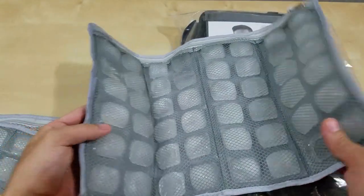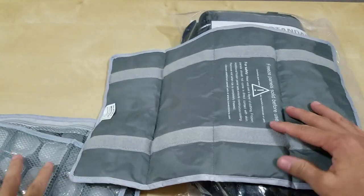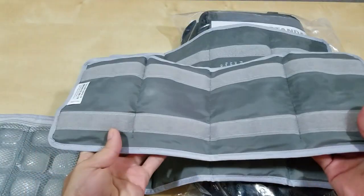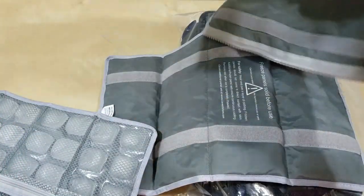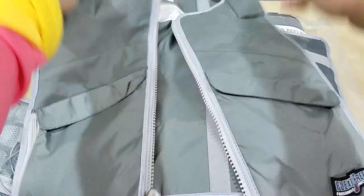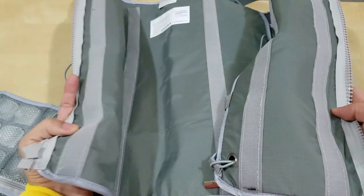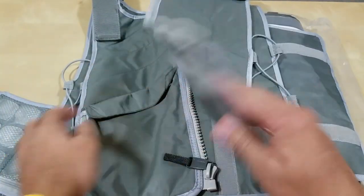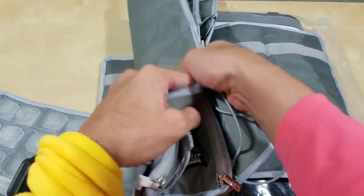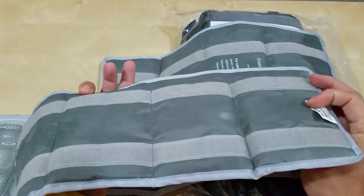So this is the back panel with Velcro on the back, as you see right here. The Velcro corresponds to the vest, and that's how you put it on. This is the hook side — the vest has the hook and the panels have the loop.